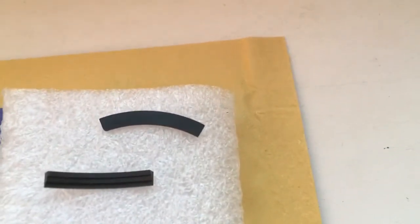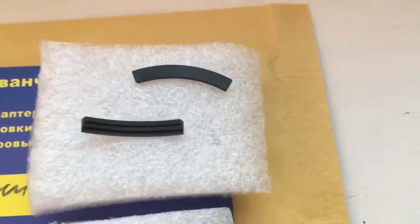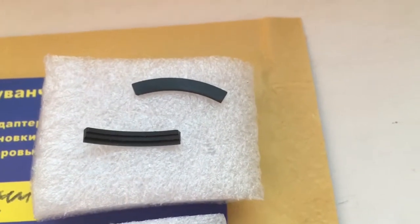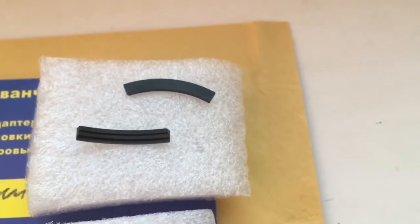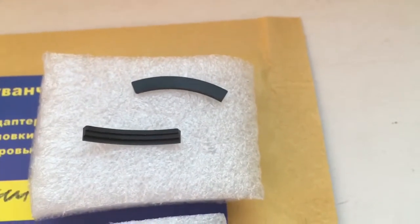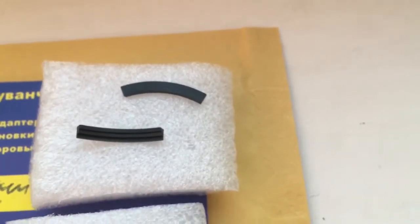The first special plate is for Samyang, Rokinon, and Voigtländer ATK lenses. The second special plate is for adapters without a board — for example, Contax Yashica to Canon, Nikon to Canon, Leica R to Canon, or other adapters such as T2 Canon and Tamron Adaptall Canon.